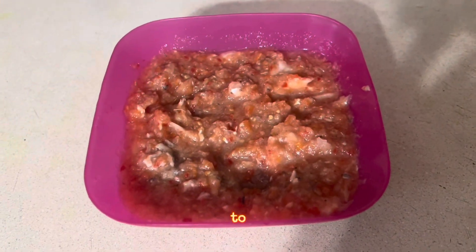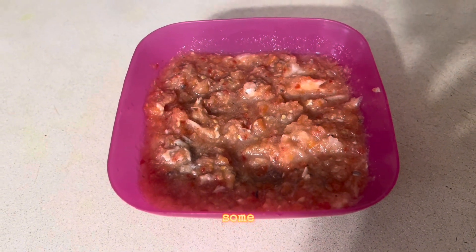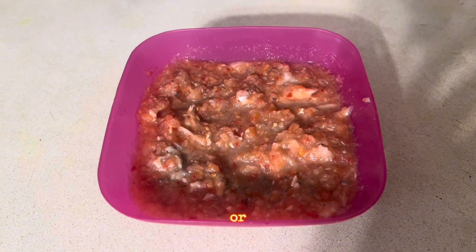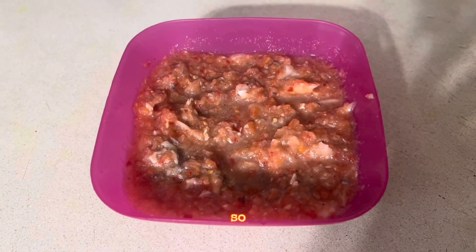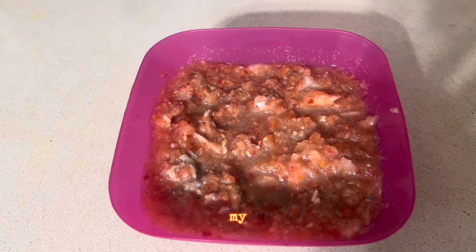Some people even add shito to it if they want — that's fine. Some people also like to add beans, whether big beans, black-eyed beans, or any beans you have. Adding beans is also fine.